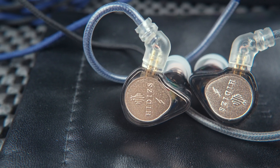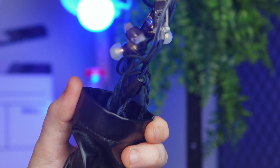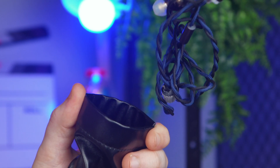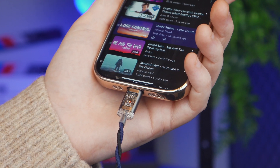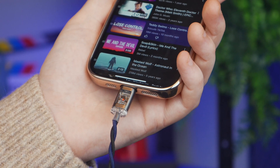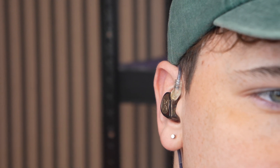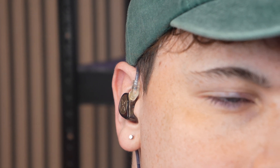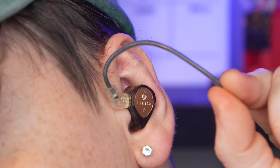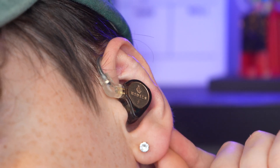If I were to nitpick the sound, the dynamics feel a little off, with the bass sometimes overpowering the mids and treble. This imbalance can make the overall sound feel less cohesive, with the highs having a hard time keeping up with the more dominant low end. The soundstage isn't super wide, but the DSP does a great job keeping things clean with clear and precise sound placement. Sure, there are other IEMs that do it better, but honestly, for the price, this is still really impressive.